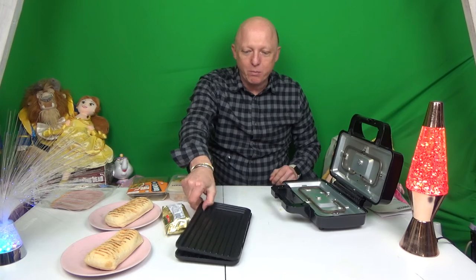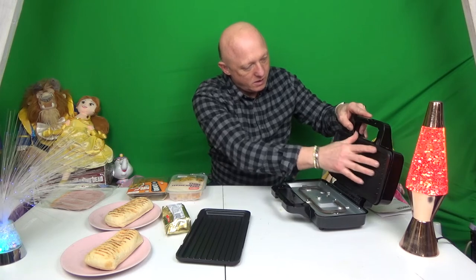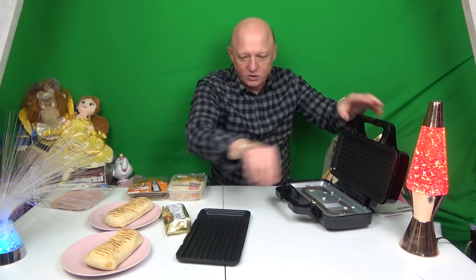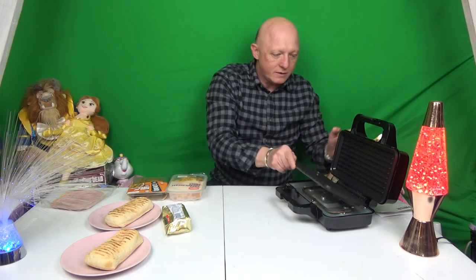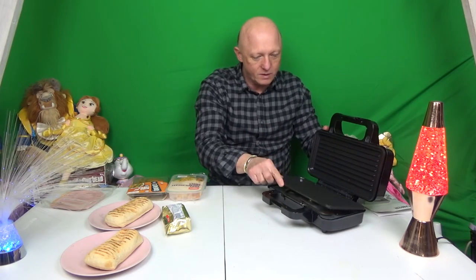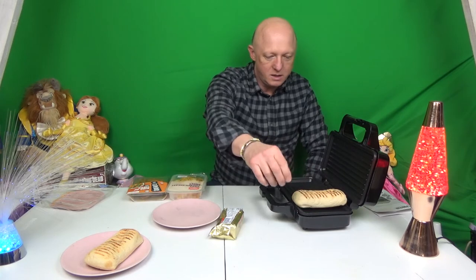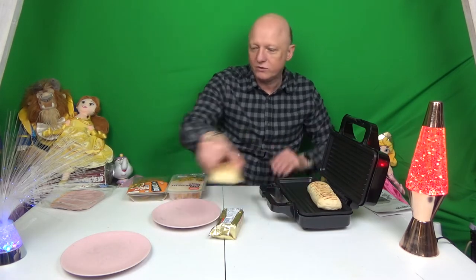Okay welcome back. We've let the plates cool down now. We're taking them out and going to pop in the panini plates. Make sure they're secure — put it first under and clip it in. We've already oiled these earlier. We're going to have to do them one at a time.